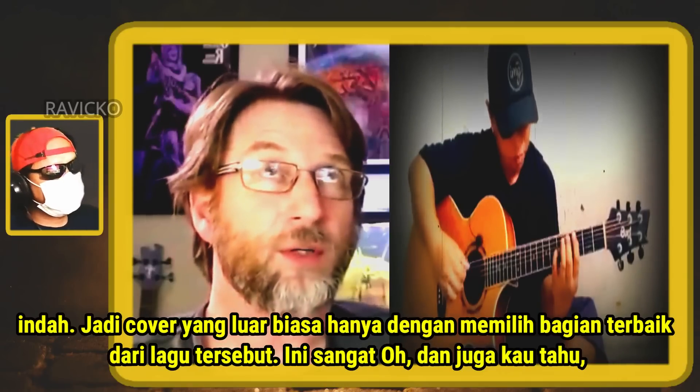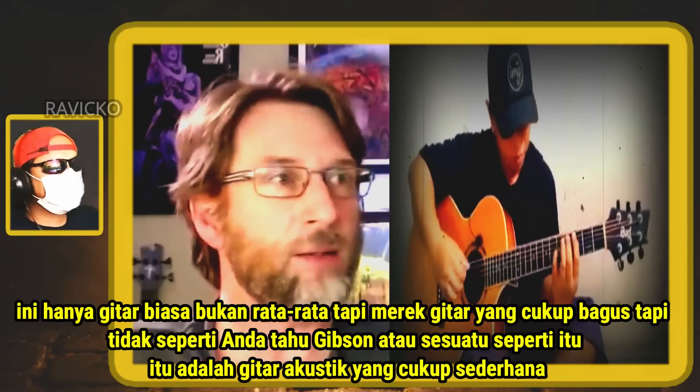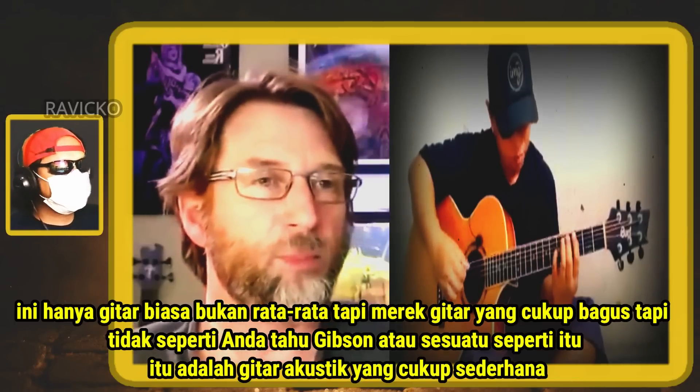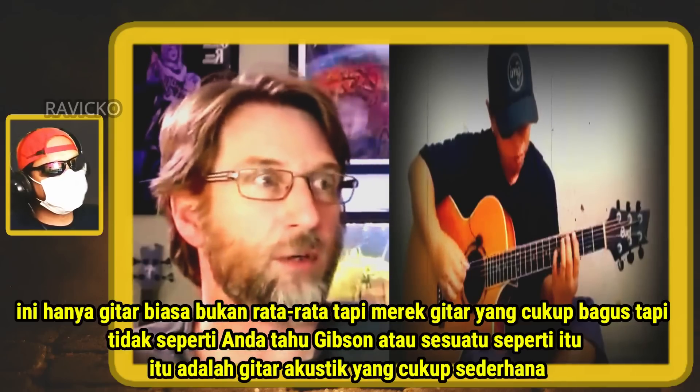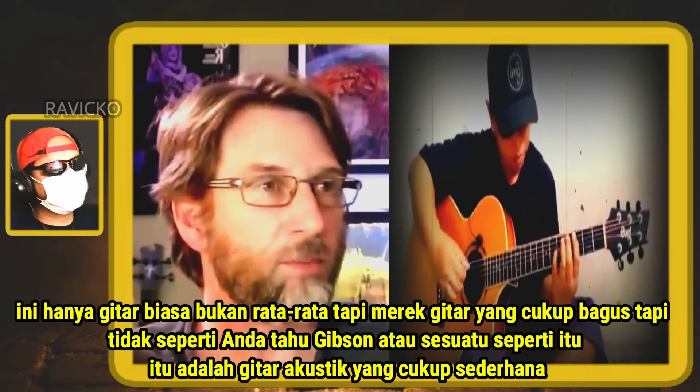And also, this is just a pretty good brand guitar, but it's not like Gibson or something like that. It's just a pretty simple acoustic guitar.